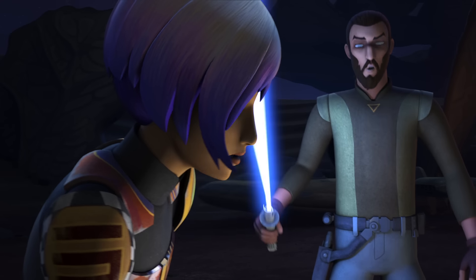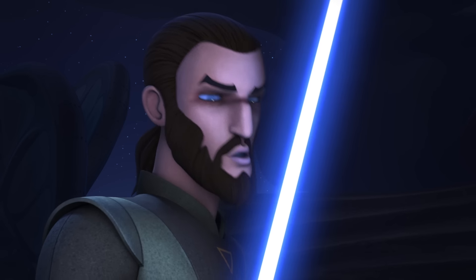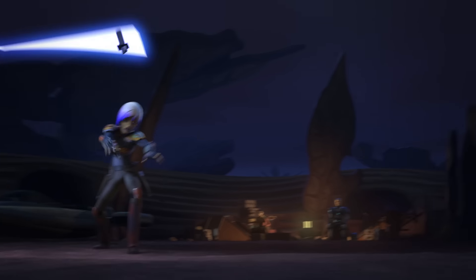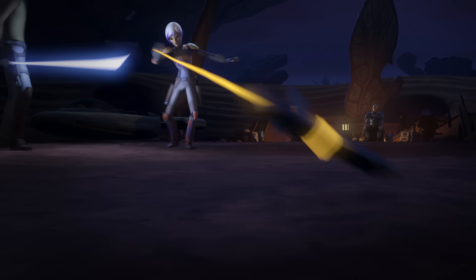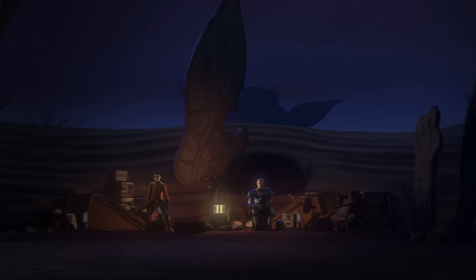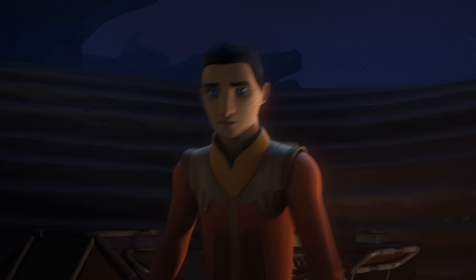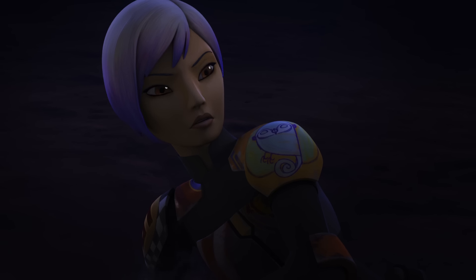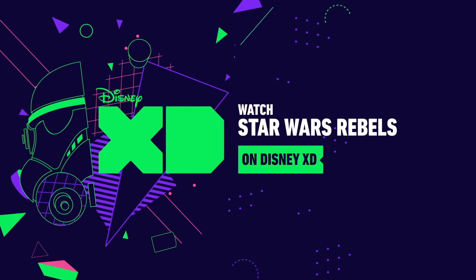But you cannot rely solely on the blade. You must use all your skills together. Ready position. You'll have to do better. Whoa. You're not fighting me. You're fighting yourself. And losing. You're not committed to this.